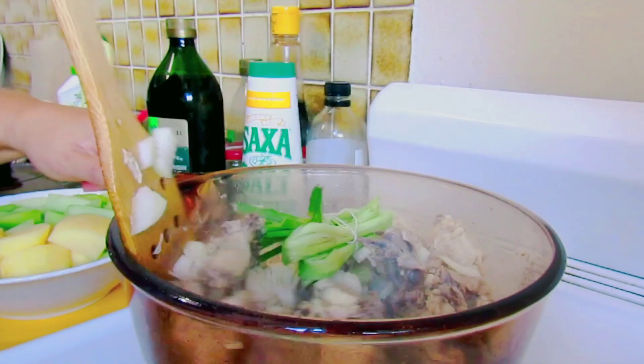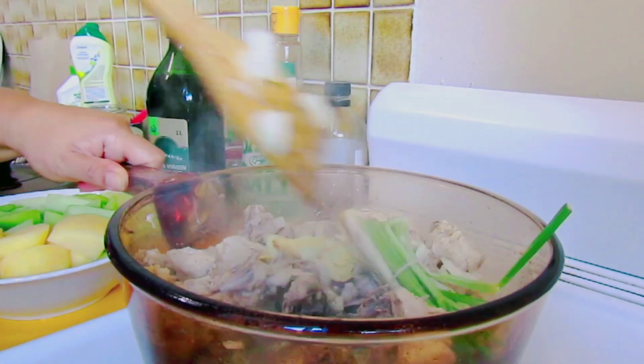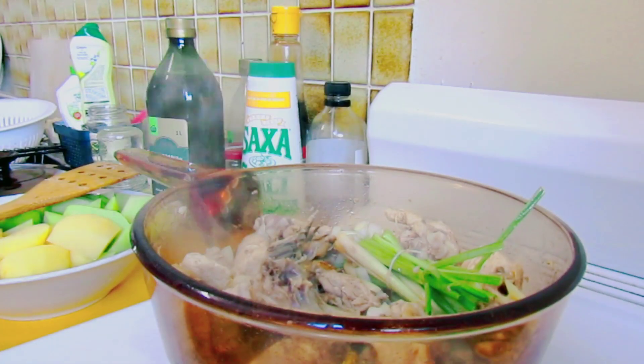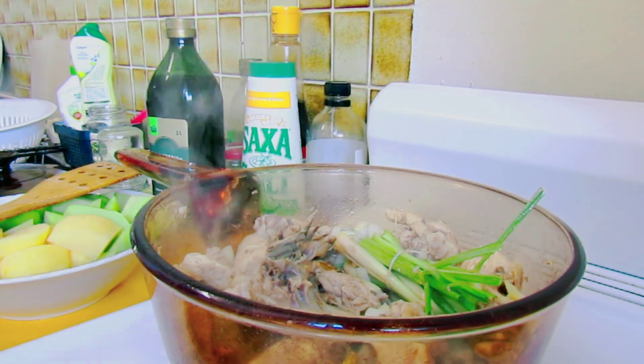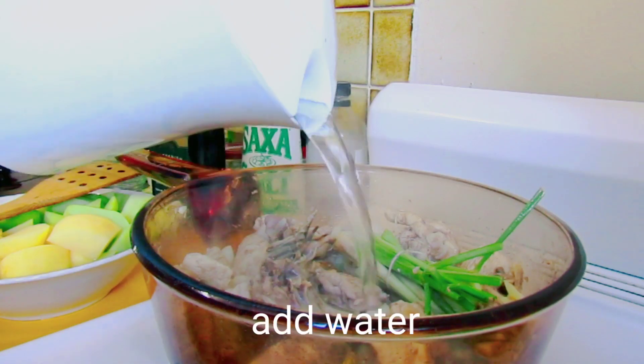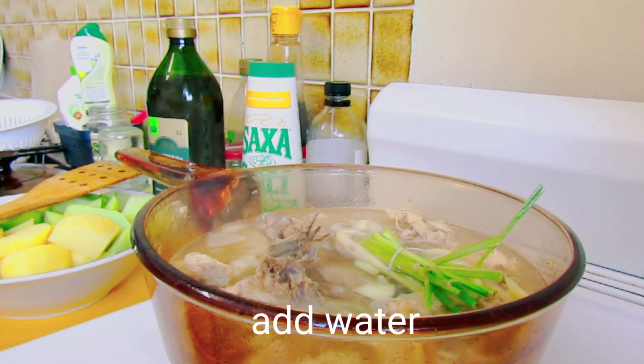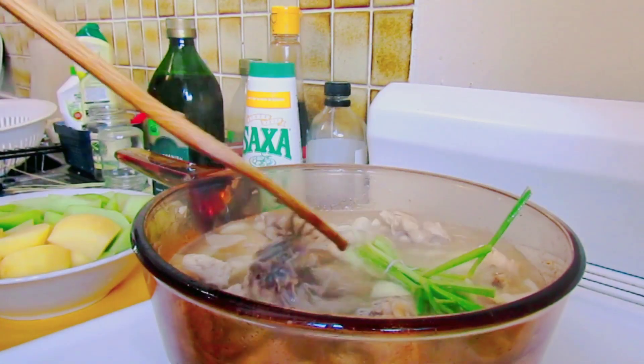Ang bango nya guys, ang bango nya! At siyempre guys, nagpainit na ako ng tubig. Ilagay natin para meron tayong sabaw sa ating Tinolang Manok.